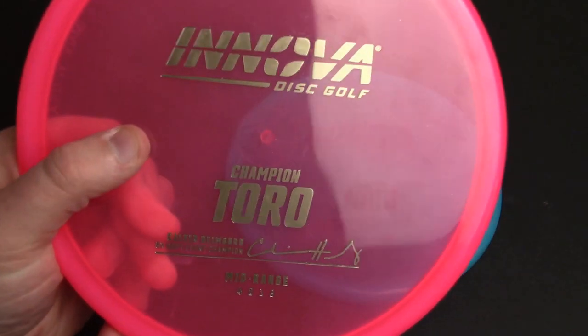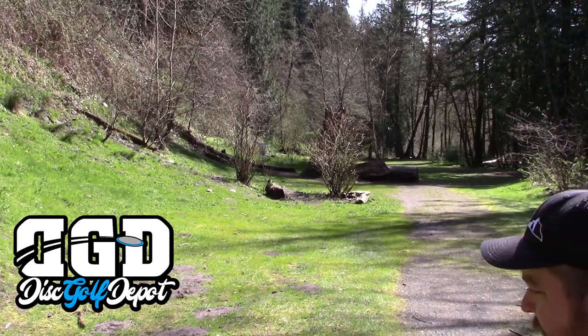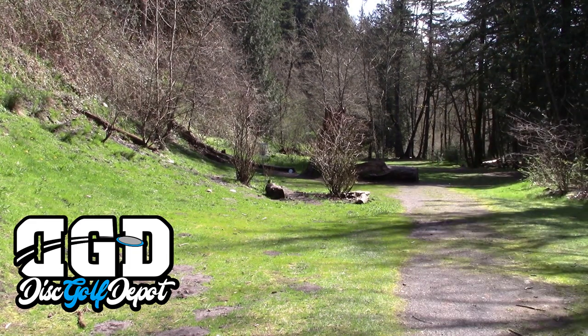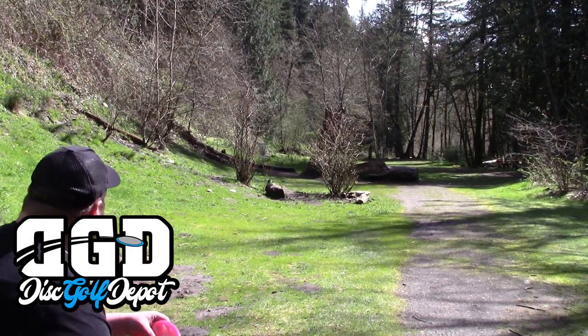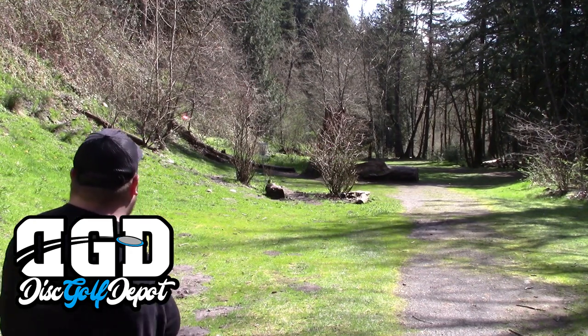Big shout out to today's sponsor, the Disc Golf Depot here in Portland, for hooking me up with this beautiful pair of Toros to test and review. Go to discgolfdepot.com for more information — they have an online shop you can order from as well. And if you're in the Portland area, you've got to go pop into the Depot — plastic heaven over there.